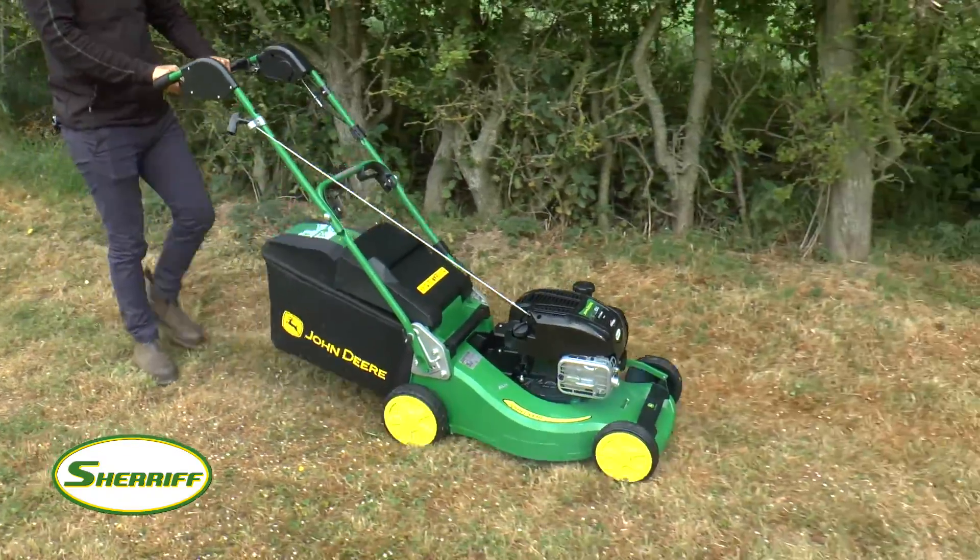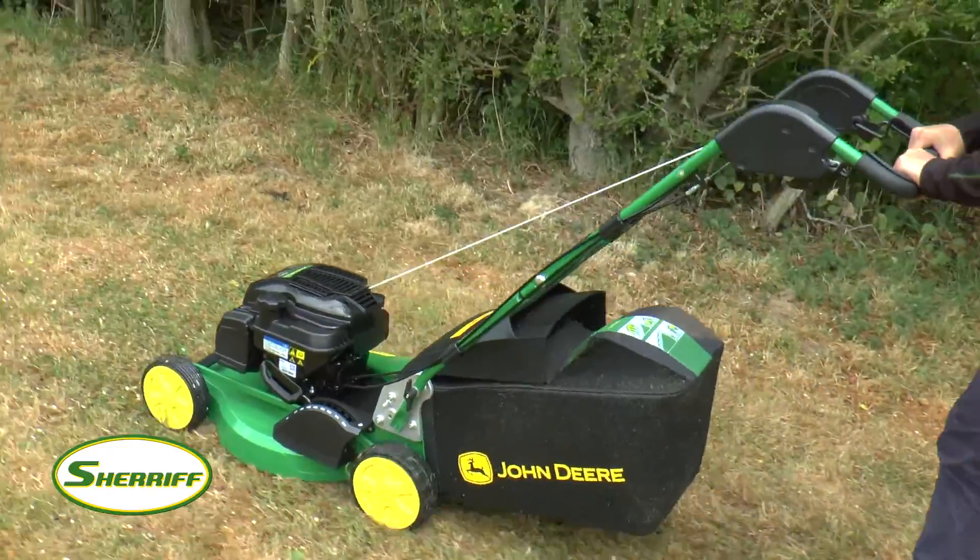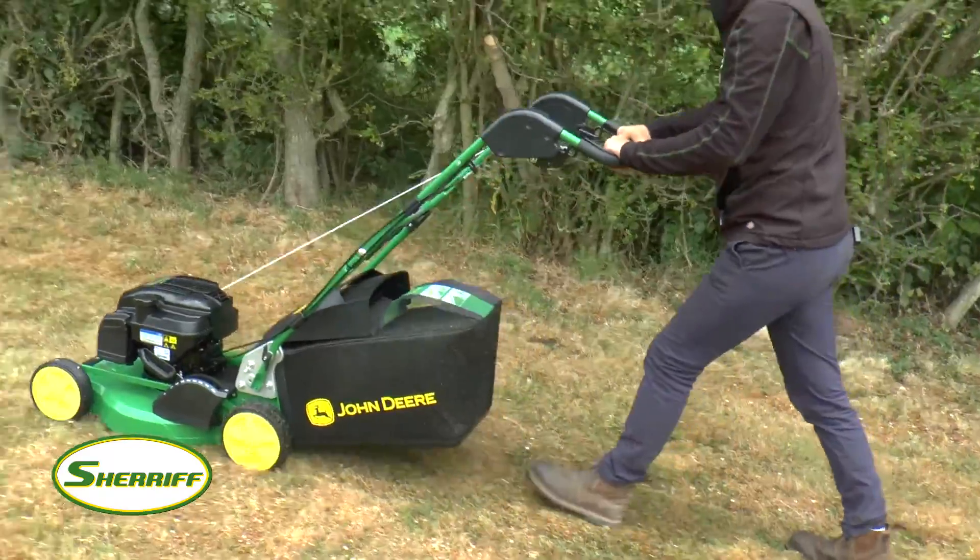This mid-range petrol lawnmower is an extremely popular choice and is perfect for your garden. With over 180 years of engineering experience, John Deere offers some of the most reliable and durable machines on the market.